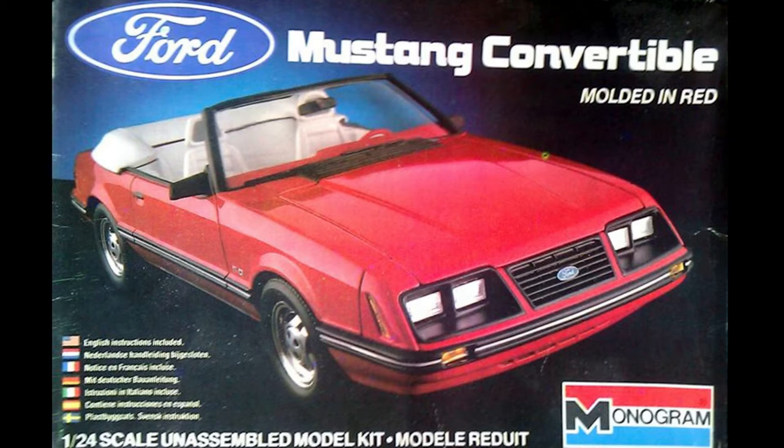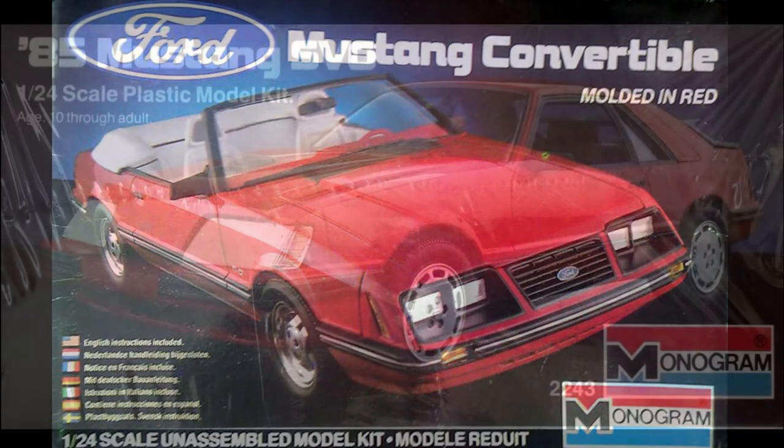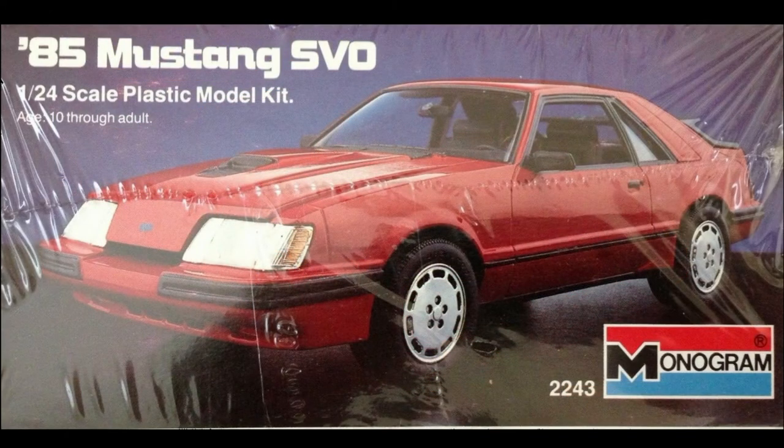The biggest bother for me is the front air dam, or lack thereof. I bought a 1/24 scale Monogram 1985 SVO that looked like its air dam might be a perfect match. I really don't like butchering models, and luckily this kit was missing some parts. Now I had pretty much everything I needed to start.